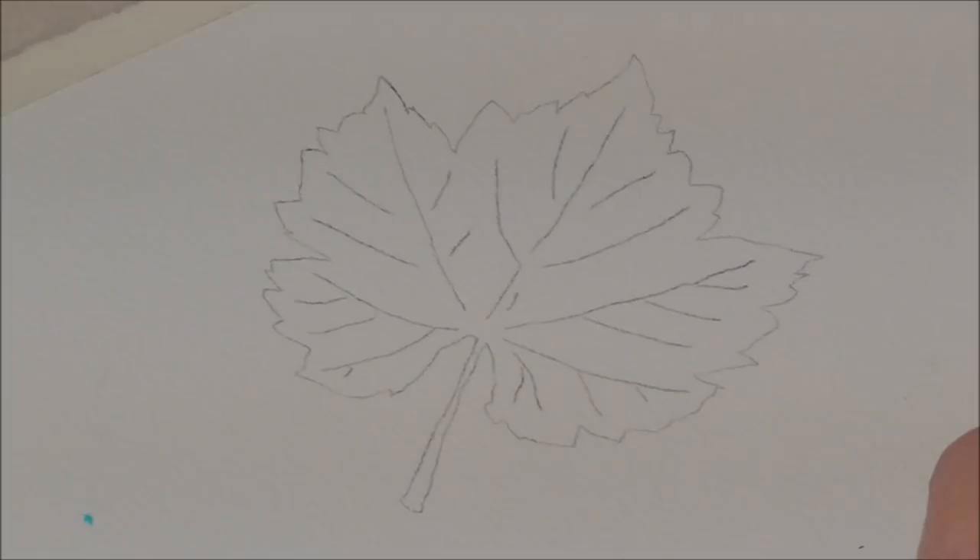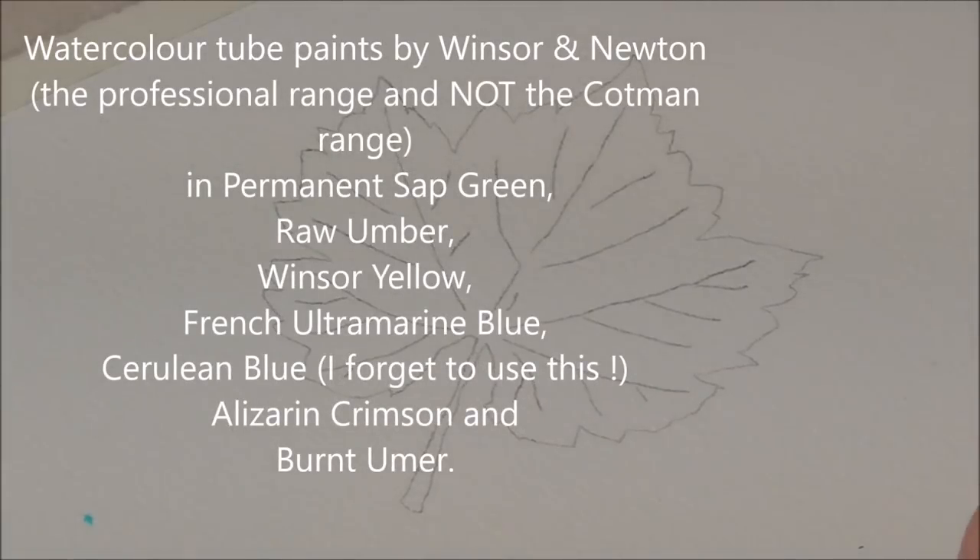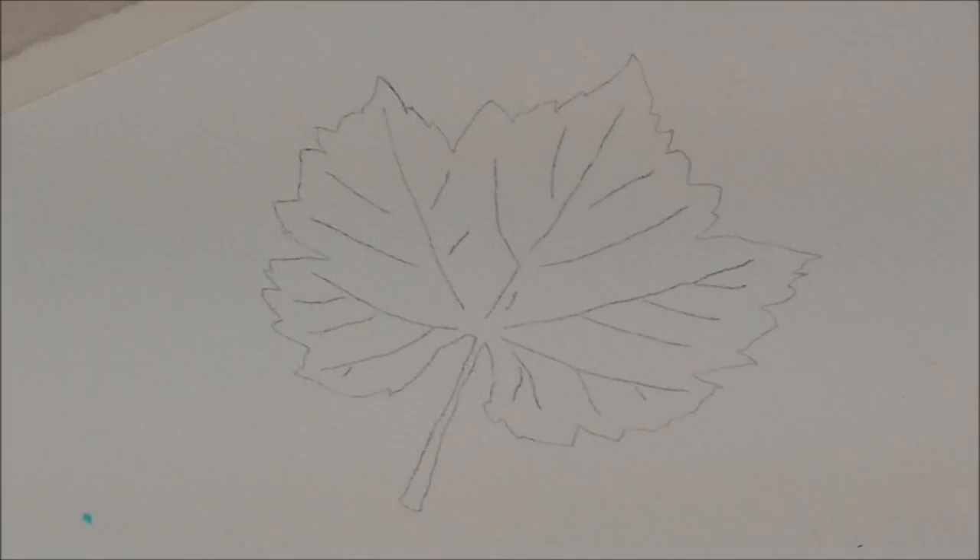The colours I'm going to use are permanent sap green, some cerulean blue, some French ultramarine blue, some burnt umber, probably a little bit of Elizabethan crimson, and some raw umber. I'll put that in a list and put it in a shot so that you can write that down.